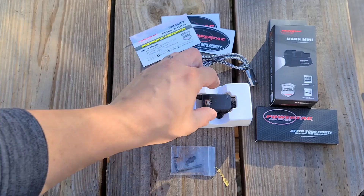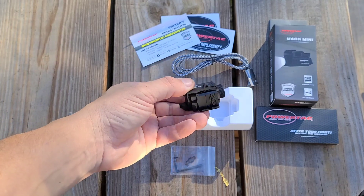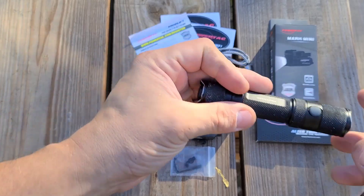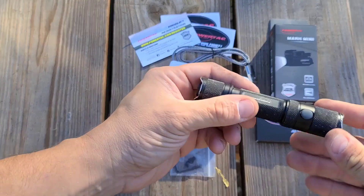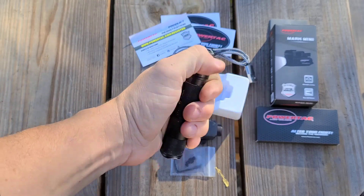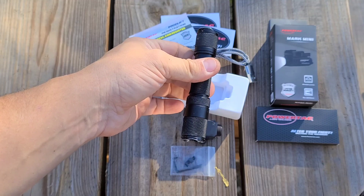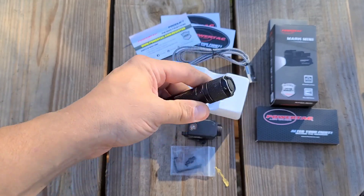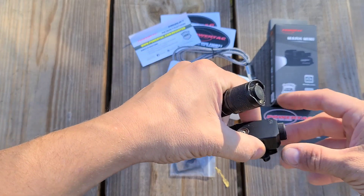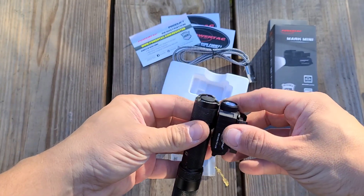Let's get into this box. First thing I want you to notice is the size. For comparison, here is my good old trusty — one of my first Powertech flashlights, the E5. The E5 is standard size, and even though this is an older light, the M5 G2 and E11 are all this size. This flashlight is substantially smaller.